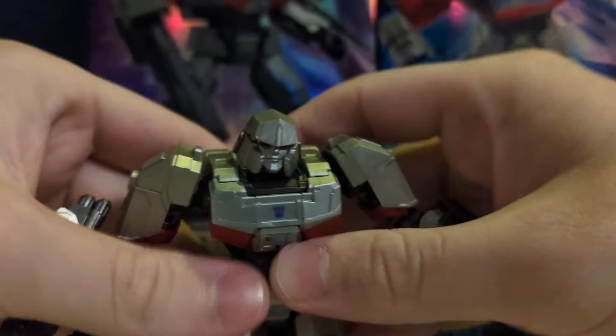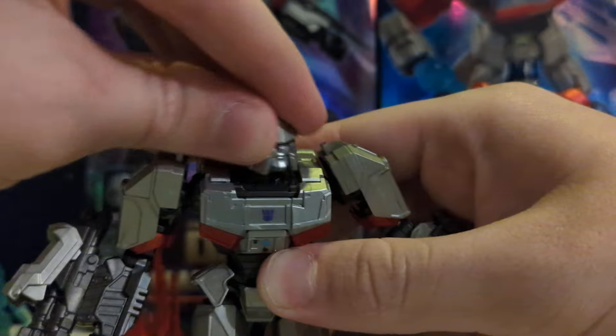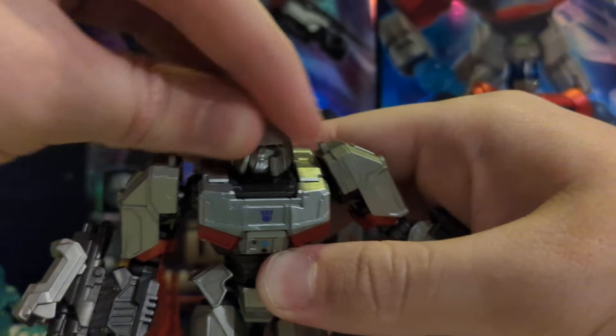And that's the same with the ankles — they're on ball joints. Leg movement is fantastic, and the head is on a ball joint, all the way around.